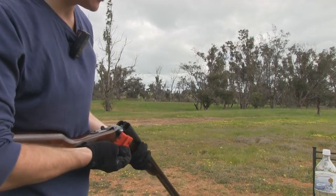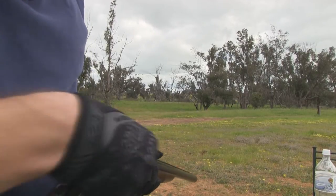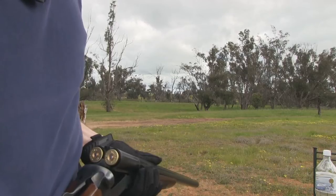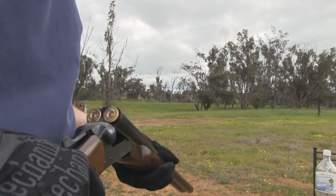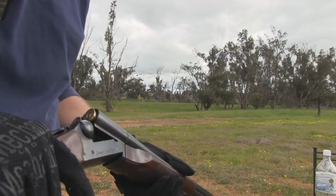So now we've got the shotgun out. I'll just load it up for you. So these are the Winchester Bushman — what are they? 1,275 FPS. Are they a field load?